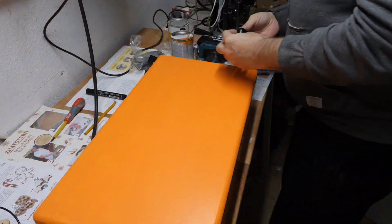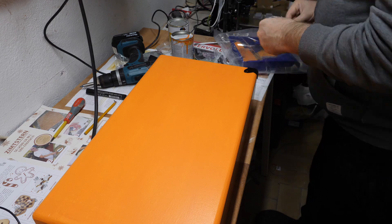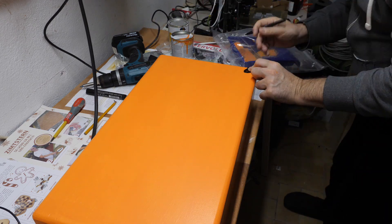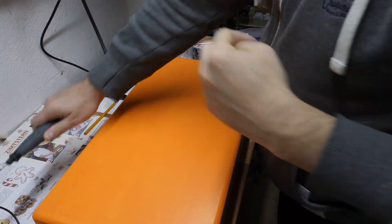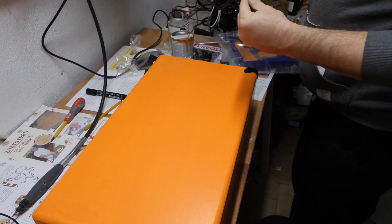Now I put the corners — the black corners from Adam Hall — on the suitcase. I pre-drilled every hole with a Dremel, then it's much easier to put the screws in.